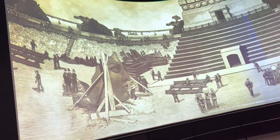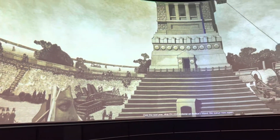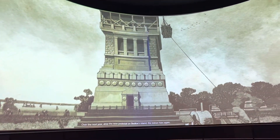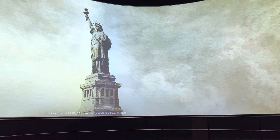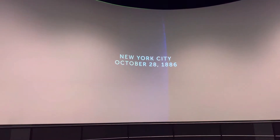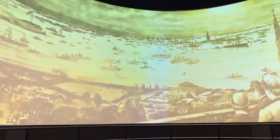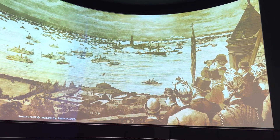Over the next year, atop the new pedestal on Bedloe's Island, the statue rises again, now to an astounding 305 and a half feet from the ground to the top of her torch. October 28th, 1886, America formally dedicates the Statue of Liberty.